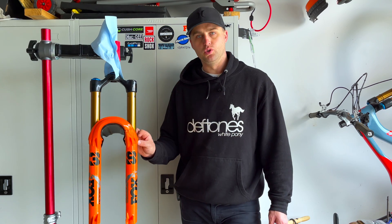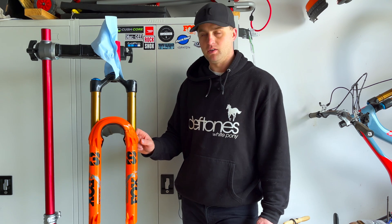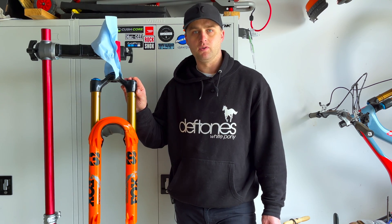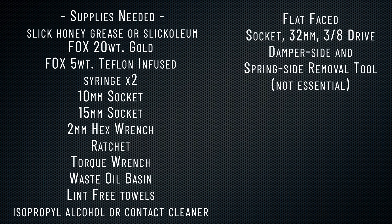I highly recommend you do a lower leg service while doing this, because you're basically doing it anyway. You've just got to clean the foam rings and maybe fit some new seals in. I won't be doing that in this video. This is purely just how to take out and reinstall a Fox 38 air spring. I'll link the tools you'll need below — this is everything.